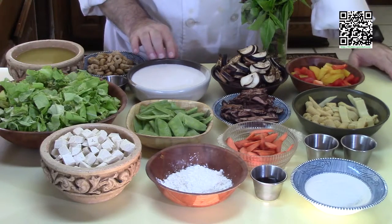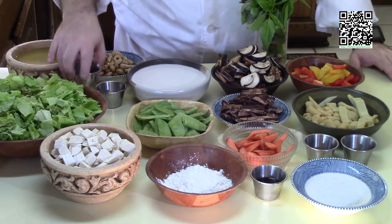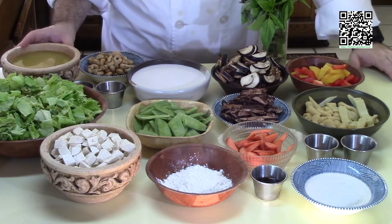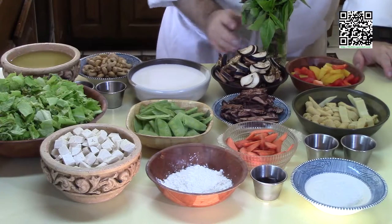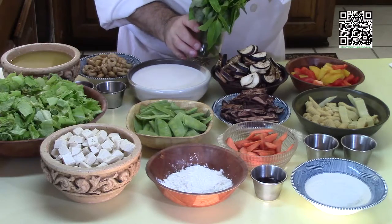A couple of Japanese eggplants cut in half and then into half moons — you can use regular eggplant if you can't find Japanese eggplants. One can of coconut milk, a quarter teaspoon of sugar, one tablespoon of soy sauce, two cups of vegetable stock, half a cup of toasted cashews, and some Thai basil and Thai basil flowers for garnish.